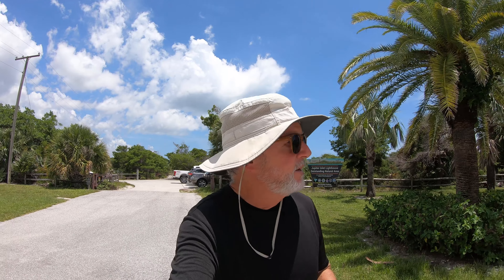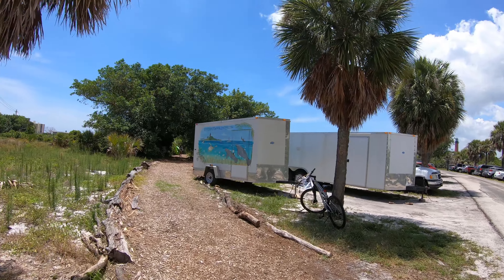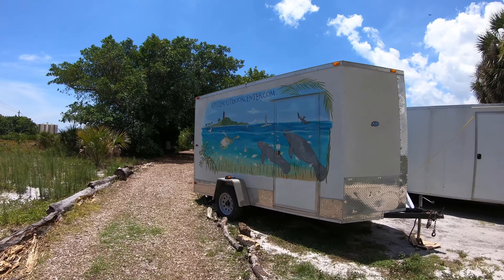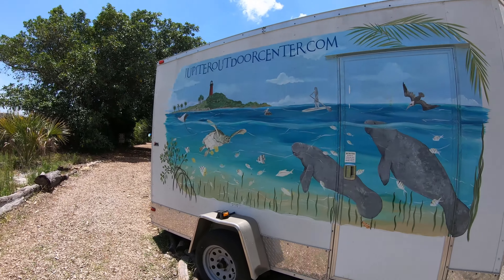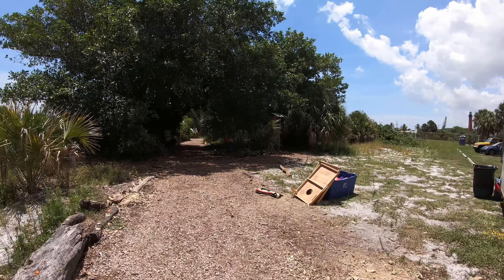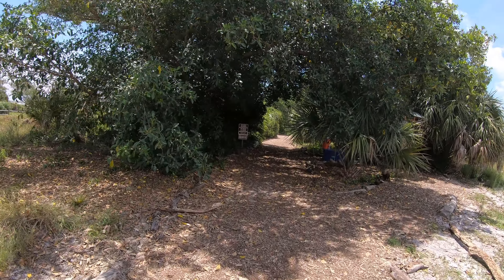I got across the road here, and there's the lighthouse in the distance. Let's go for a hike and see what's going on. It's time for a hike.